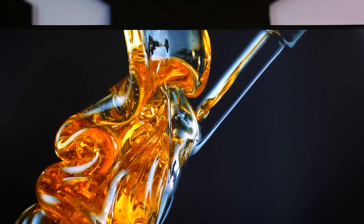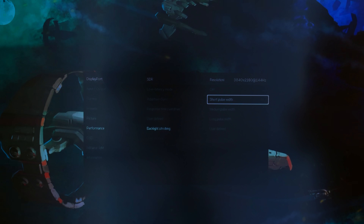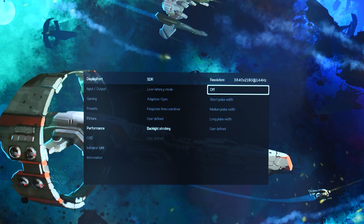The backlight strobing mode is not that impressive. It does seem like they put a lot of time and money into it, offering lots of tuning options and even working with Blur Busters to make it as good as it can be, but the end result is just not that comfortable no matter what setting I put it on. I'm personally not that into backlight strobing modes and would just turn it off, but for those who do want to use it, you can look at the Eve Strobe Utility from Blur Busters to fine-tune the strobing even further.